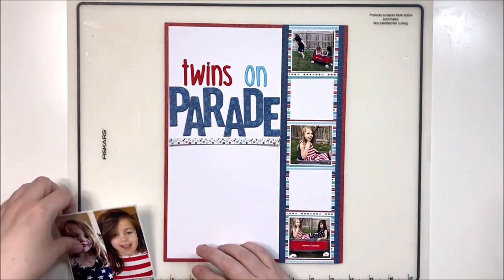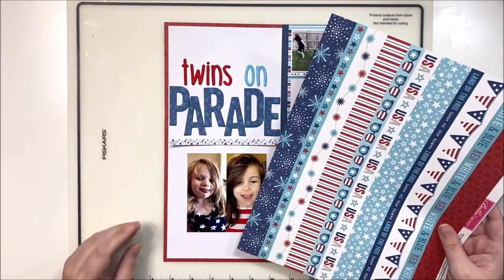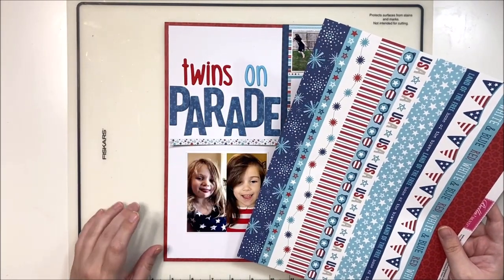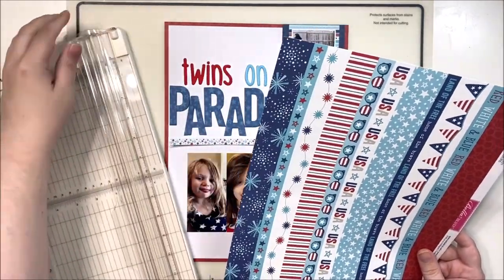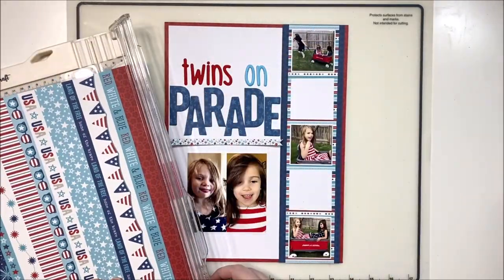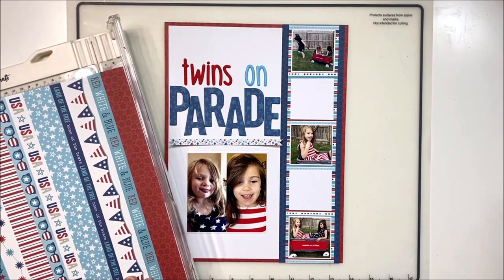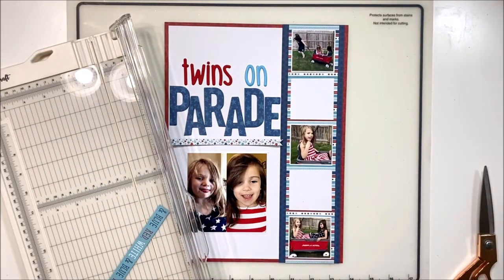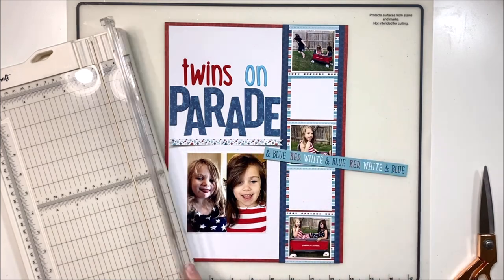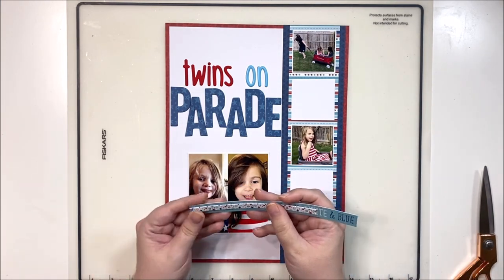There we go - now we've got our photo on the bottom and I think this looks so much better. It balances out the layout a lot better. Now that I've got my title and photos in place, and two white cardstock spots to fill with embellishments, let's dive right into the embellishing.